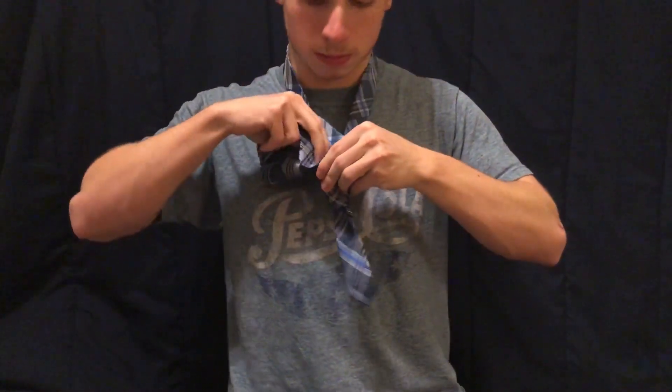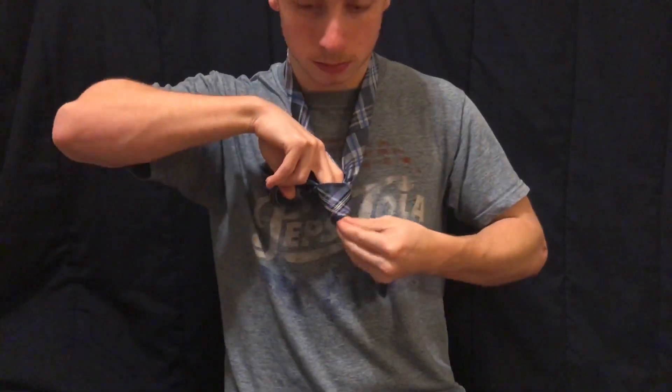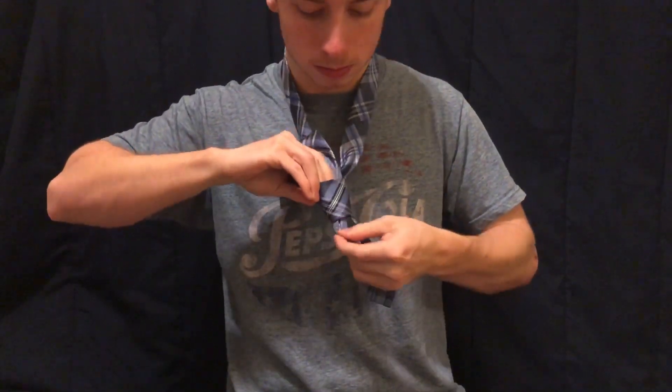Almost done. Take the larger and fit it through the knot. You may need to slightly loosen the knot to fit it through.